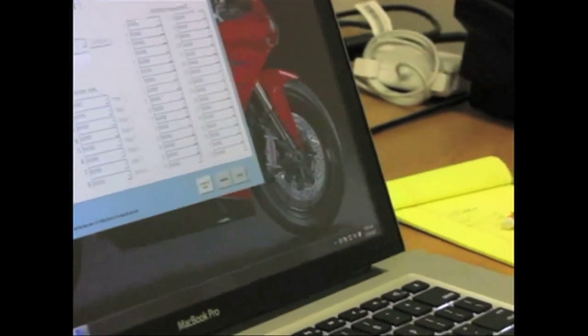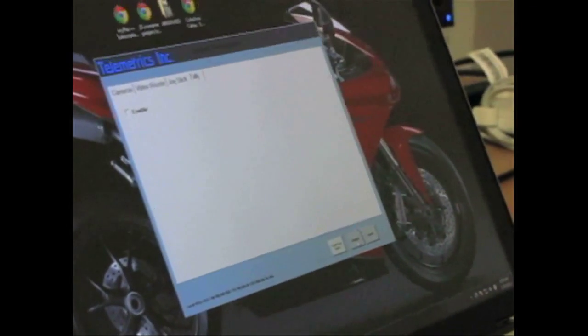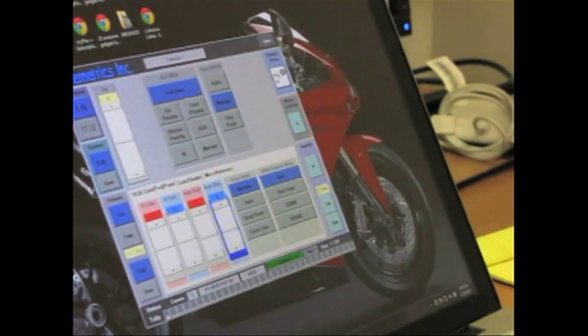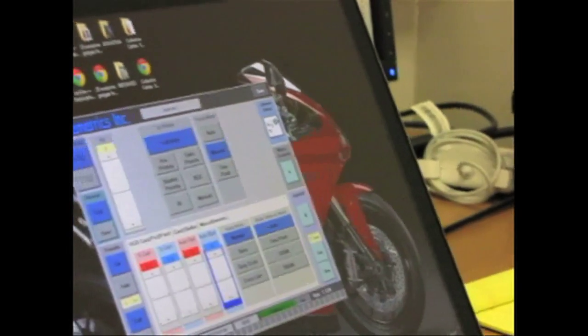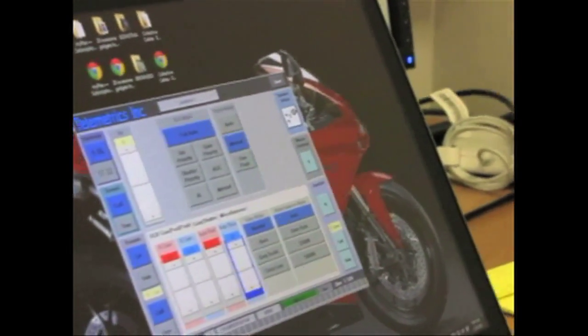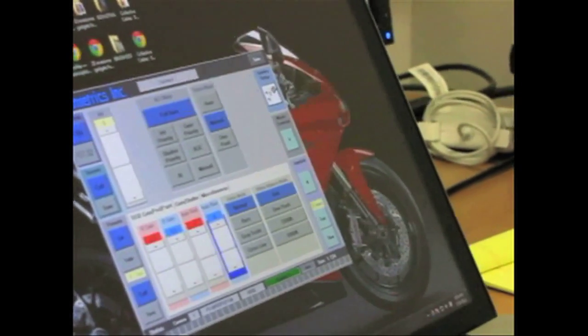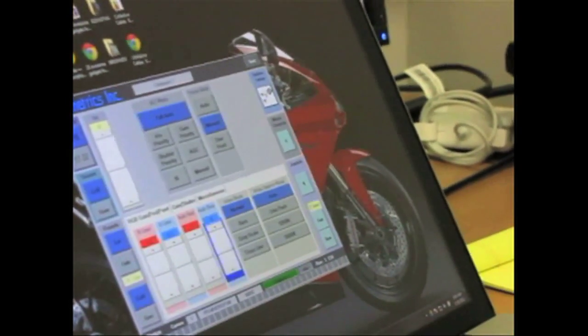Here is the tally section with the enable for tally, and along the bottom we have the tally for all 32 cameras. Tally is the red light — it lets you know that camera is on air. That signal comes from the video switcher, telling us which camera is on air. Whatever camera is on air would turn red down here.